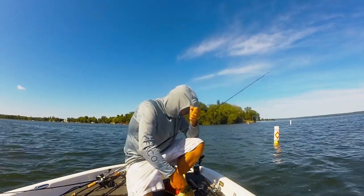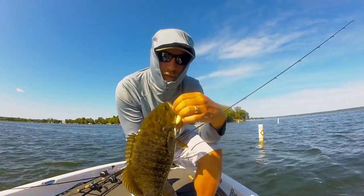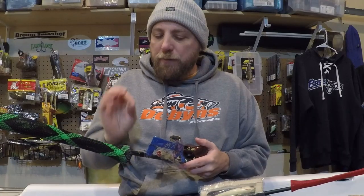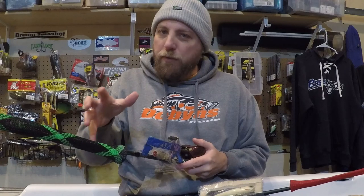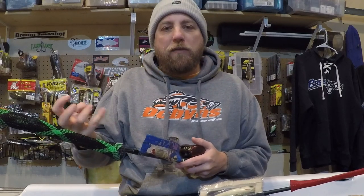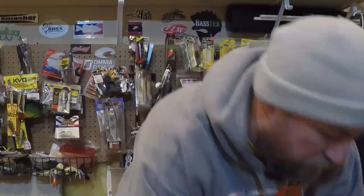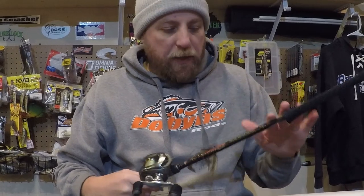With braid, if you're patient and just reel and pull into them, if they don't have it you're only pulling the bait a couple feet, and a lot of times that fish will come back and hit it again — or another fish will come up and get it. That's why I like braid for better hookups. Just be a little careful when the fish is close to the boat and play them if they don't have a lot of hooks in them. You're going to land more fish with braid on topwaters.